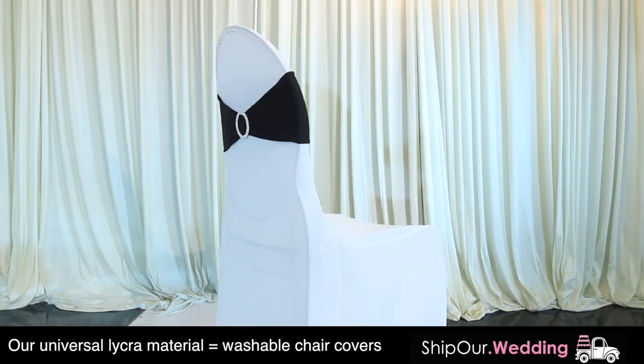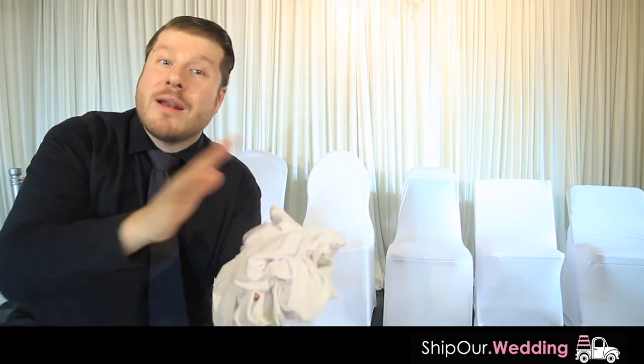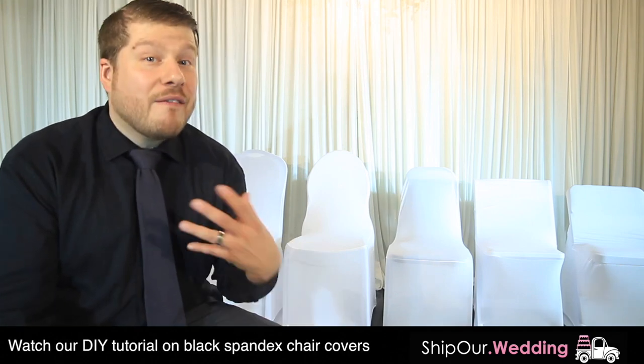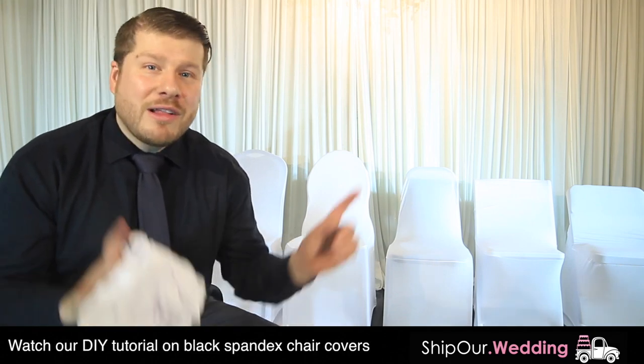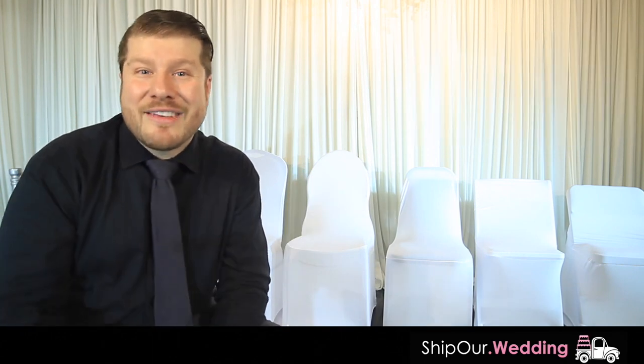The white linen works well and this is the most common spandex chair cover type. The second most popular would be our black. If you'd like more information about the black spandex chair cover to see how it fits and looks, go ahead and click up here — in one of the corners we'll have a video pop up giving you a really nice overview.